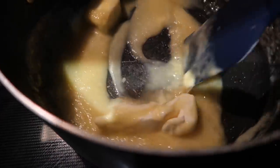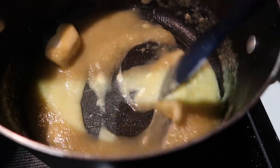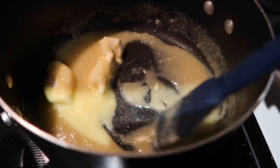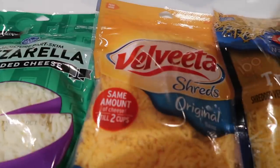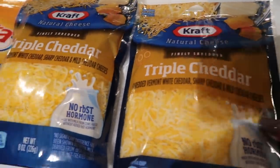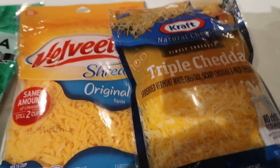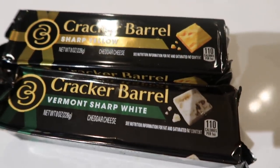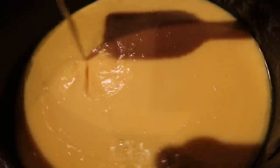Now we want to make a roux, which is kind of like the base of our macaroni and cheese. All this is is a stick of butter and about half a cup of flour — just make sure you get all those clumps out. Here are the cheeses we're going to use: one pack of triple cheddar, one pack of Velveeta, and then Cracker Barrel cheese which we're going to cut into cubes. For the sauce, I added about two cups of milk and mixed those cheeses in until it came together.